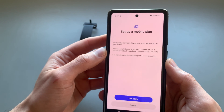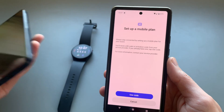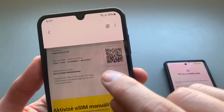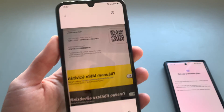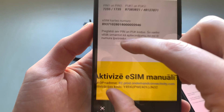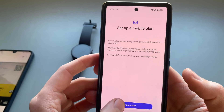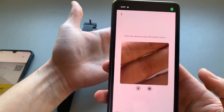You can activate and set up a mobile plan using a QR code from your network — it will look like this, and you can purchase it from your network. If you don't have a QR code, your network may also give you an activation code. Click 'Use Code' to proceed.